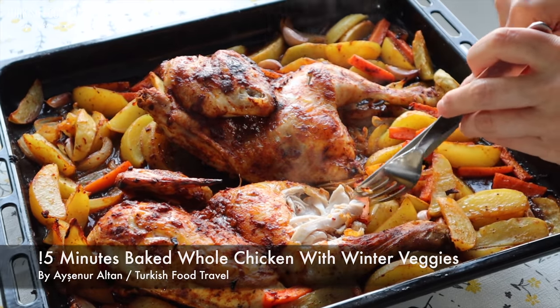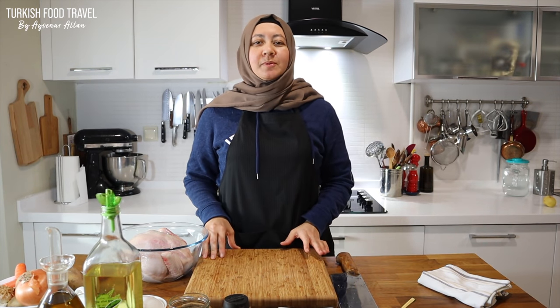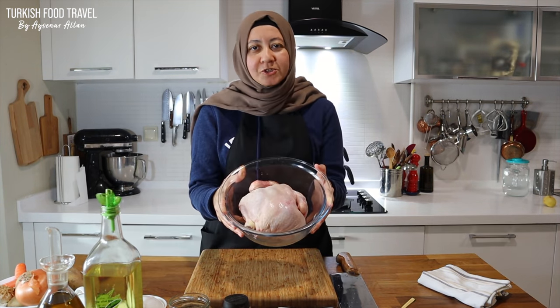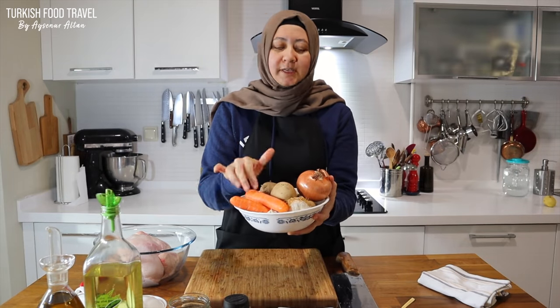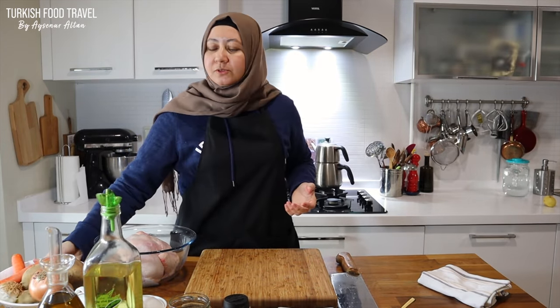Hi everyone! Merhaba! This is Ayşenur Altan. Welcome back to my channel. In this episode, we are going to make dinner with whole chicken, potatoes, carrots and onions and seasoning. It will be ready to pop in the oven in 15 minutes. Let's make it.